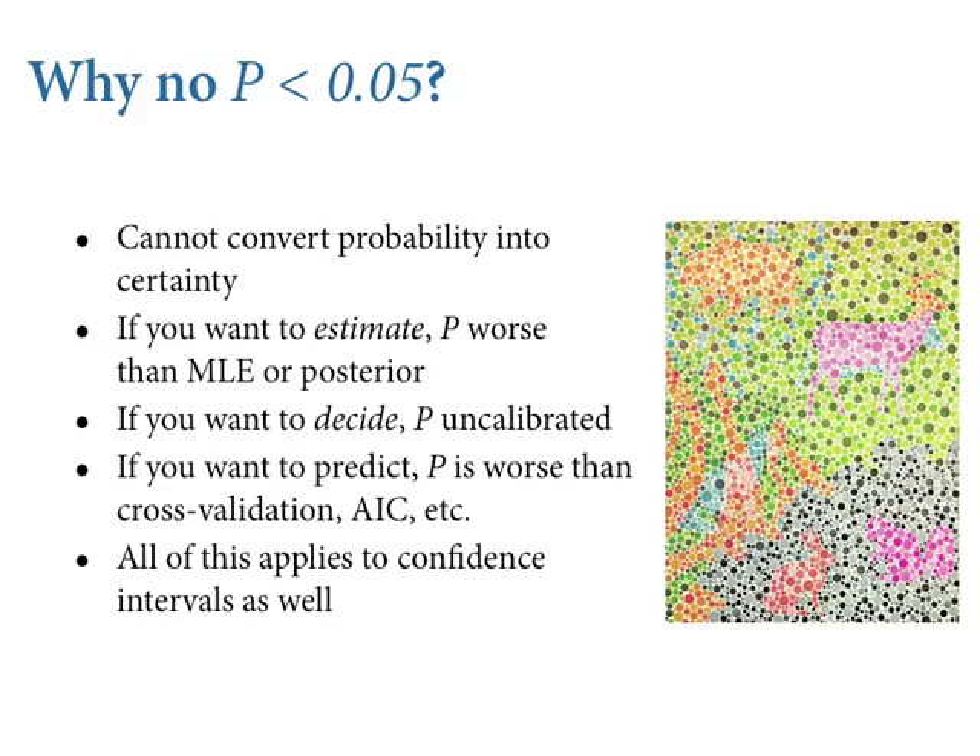All this applies to confidence intervals as well. In psychology right now there's this idea that the 'new statistics' is using confidence intervals instead of p-values, but they still look at the end — if the confidence interval includes zero, no effect. It's the same thing. Don't do that either. It's just a different language describing the same stuff. Boundaries aren't what's interesting — the continuous change in plausibility is what's interesting.